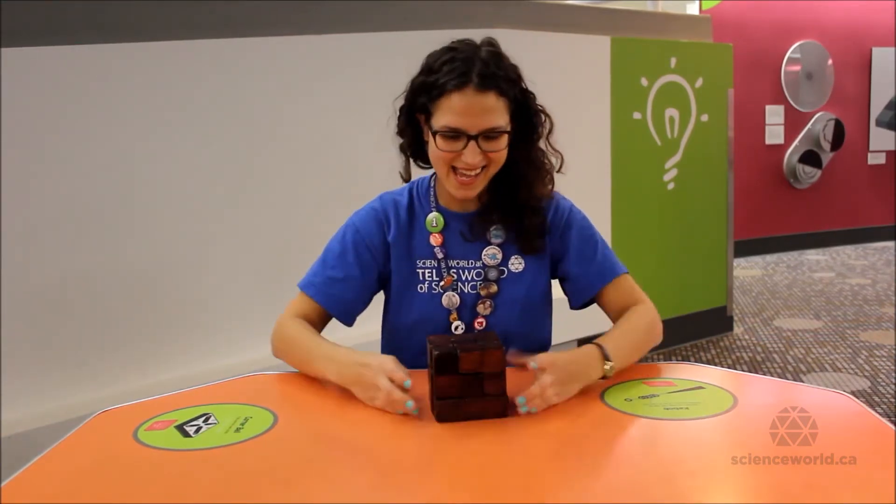Hi there! My name is Kasia. I'm a science facilitator here at Science World, and I wanted to show you guys a really cool puzzle that we have in our Puzzles and Illusions Gallery.